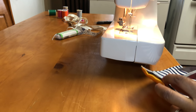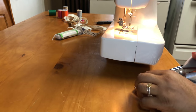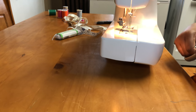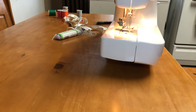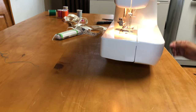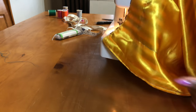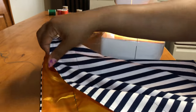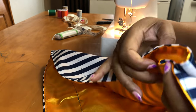I'll show you here how that looks. Just cutting off the extra thread to keep it nice and neat. I'm showing you where I'm going to sew and what it looks like once it's gathered.